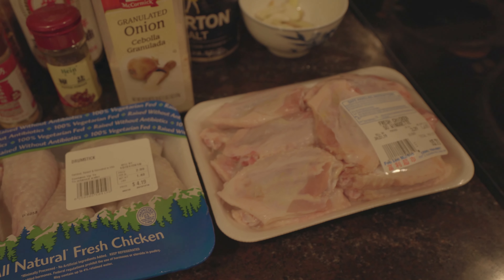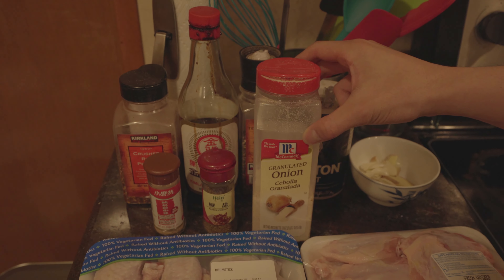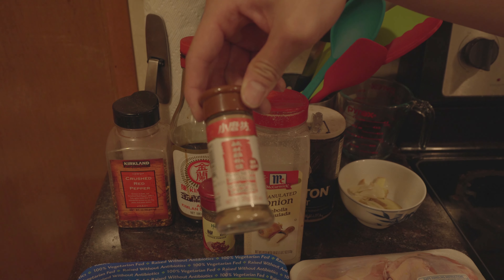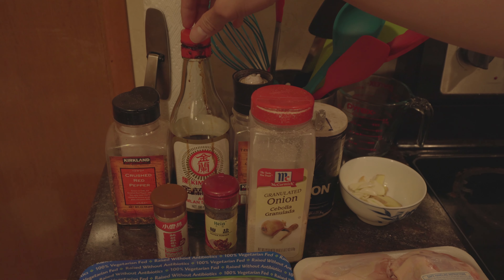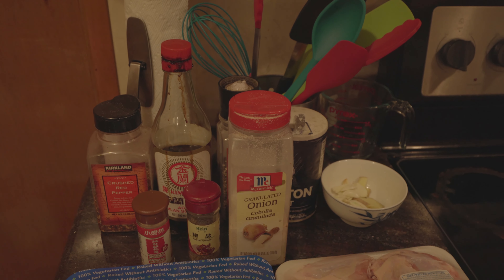First up, for the Asian fried chicken, we have the drumsticks and the fresh chicken wings. For the spices, we're using some granulated onion powder, some Asian pepper powder, and this one right here is called the pepper salt for fried chicken — this stuff is the real good stuff. And of course we have the accessory spices like crushed red pepper, soy sauce, black pepper, salt, and ginger and garlic.